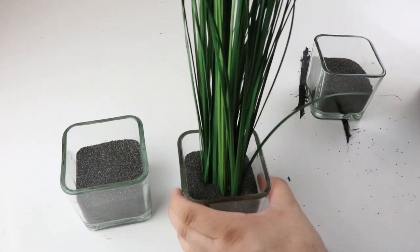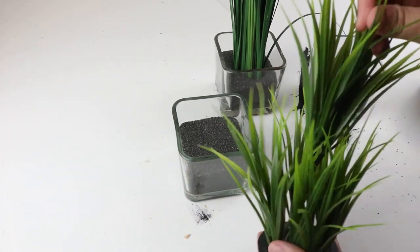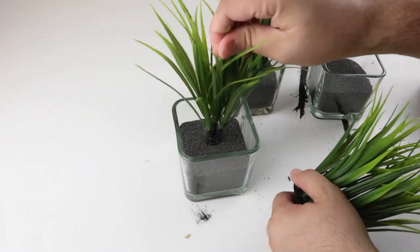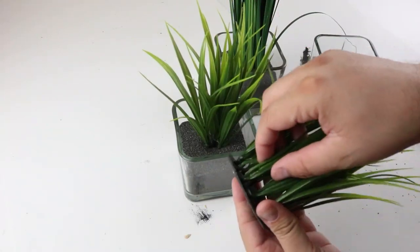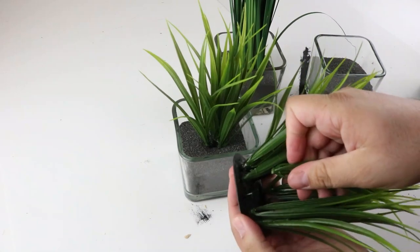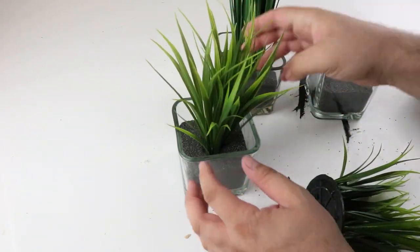The greenery that we're using from Ikea was a little bit more expensive — I believe it was right around $5, and we ended up using two of them. So you definitely don't have to use this; you can use the Dollar Tree method and that's going to be a lot cheaper for you. However, we really liked how this greenery from Ikea turned out.